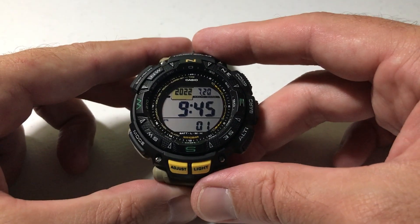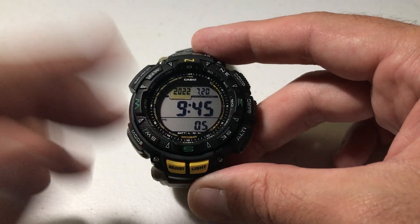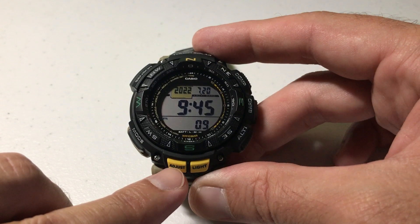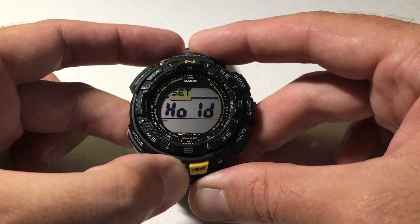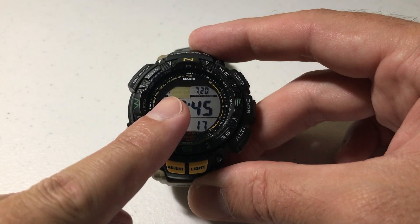So enough about that, let me show you how to turn it on. You can look at my watch and see the PS here, so we know that I've got power saving turned on. If we want to adjust that, we're going to press and hold the adjust button until we see our home city start blinking.